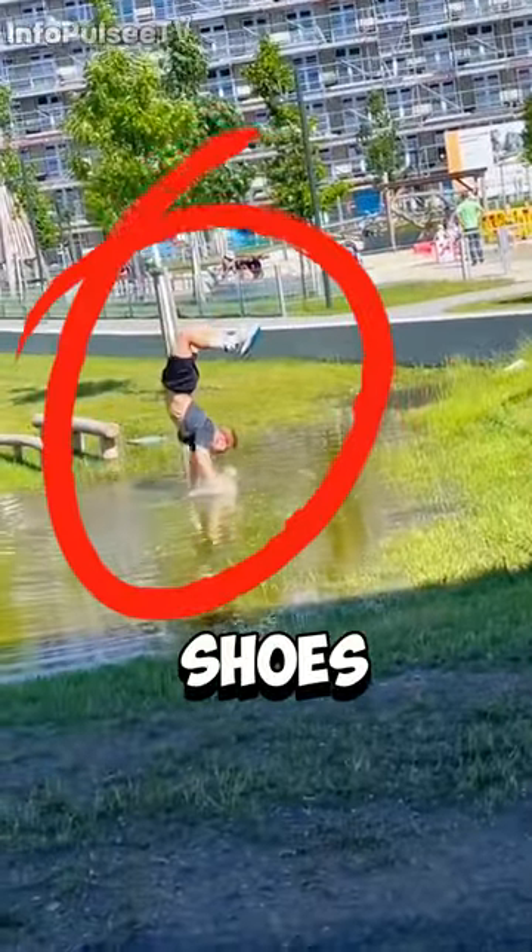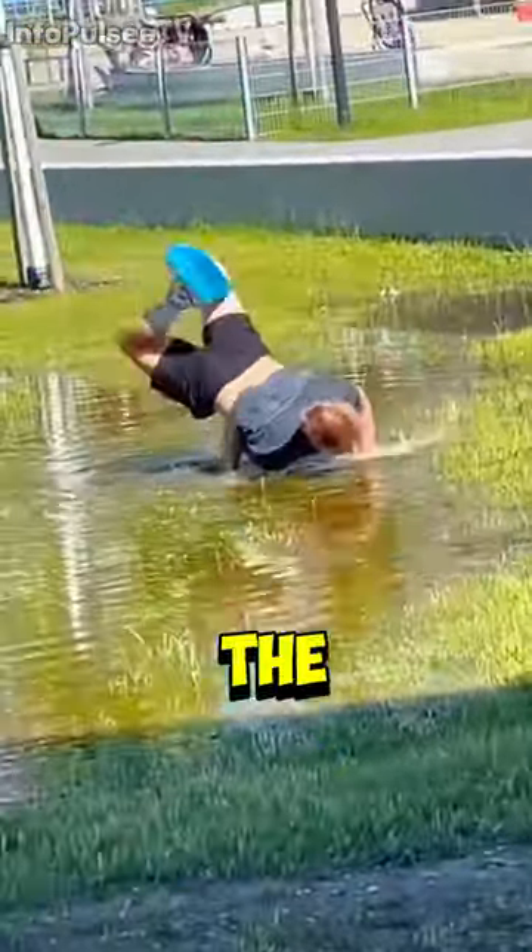If you have new shoes, you can try this method too, once you get the hang of it, of course.